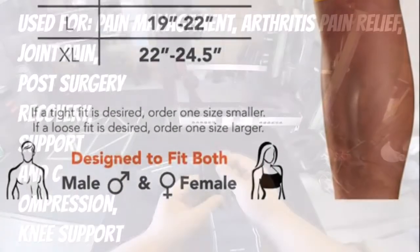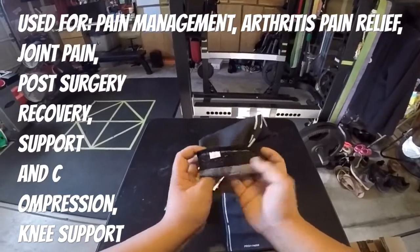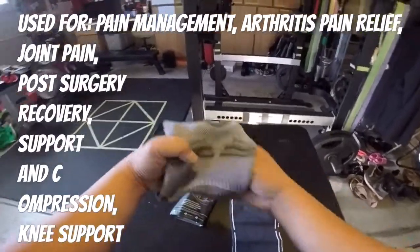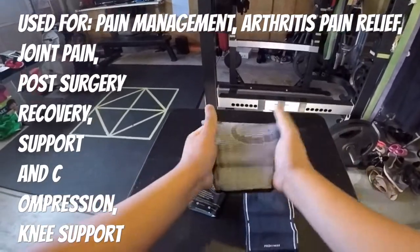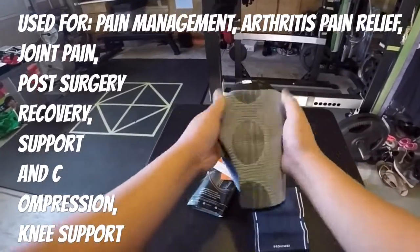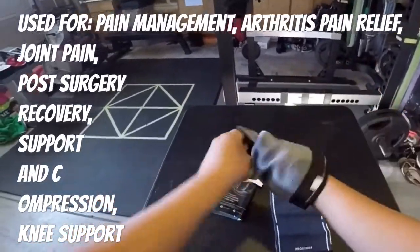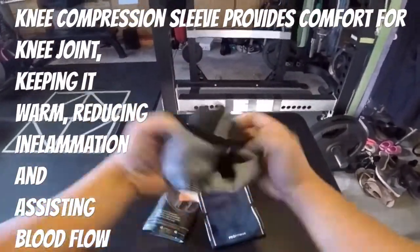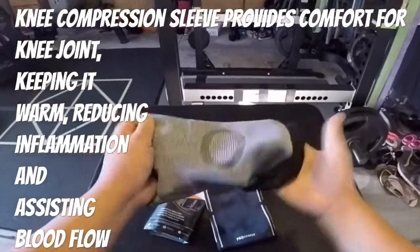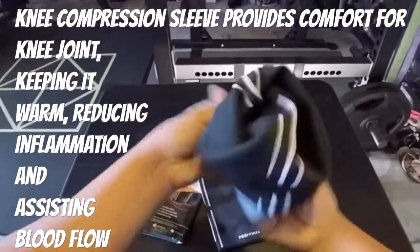So four sizes: S, M, L, and XL. As I said, it's typically used for pain management. If you have arthritis in your knee, this will definitely assist with pain relief. For joint pain or if you're recovering from knee surgery and need added support, definitely check these out. It's a compression sleeve.